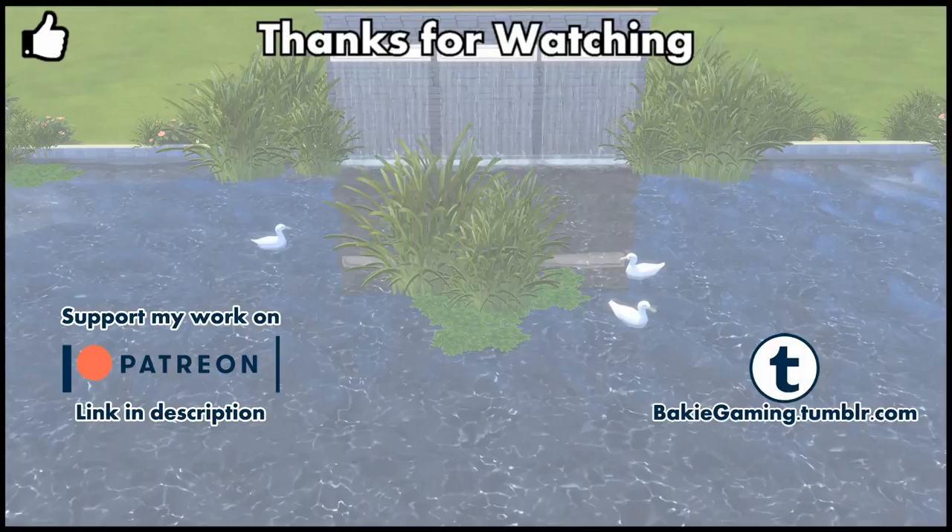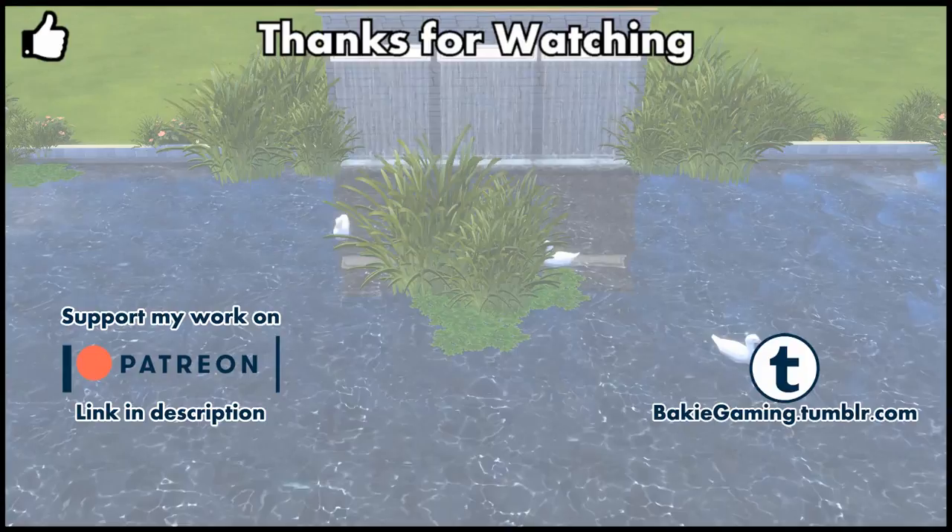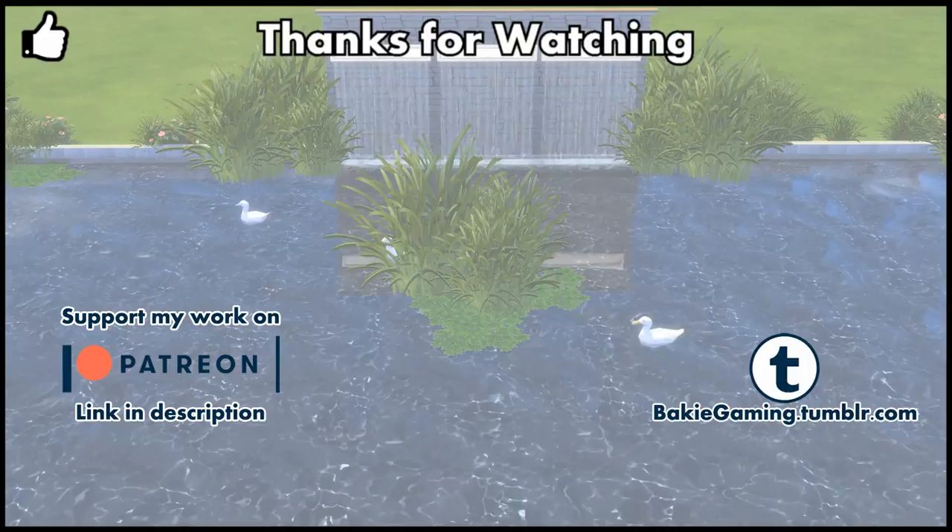If you like this water reeds dragonfly FX mod, hit that thumbs up button and share it so more people will be able to find it. A download link can be found in the description below. If you're curious what items I will make next, or want to see more tutorials or Sims 4 effect player episodes, please subscribe and hope to see you next time here on BakiGaming.